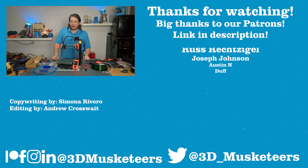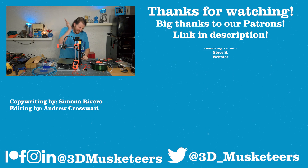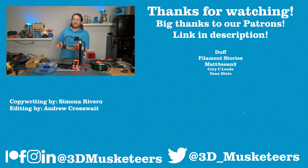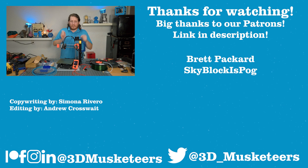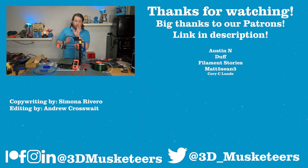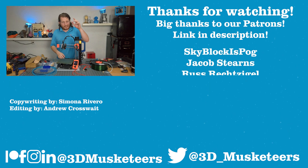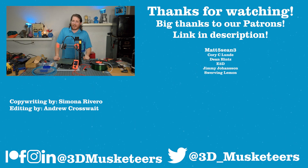Thanks so much for watching, and a massive thank you to all our Patreon and YouTube channel member supporters. If you want to support the efforts here on the channel, head over to patreon.com/3dmusketeers and join for as little as $1 a month. For the $5 tier and higher, you get your name listed during the outro. Coming up next: my first look at the E3D Revo system — spoiler alert, I love it — and also my favorite budget printers, where the Prusa Mini came out on top.